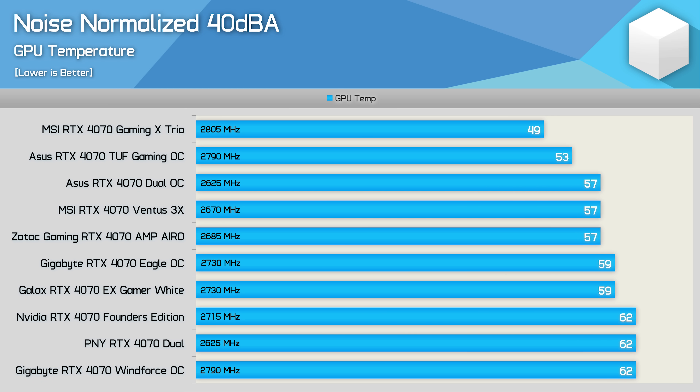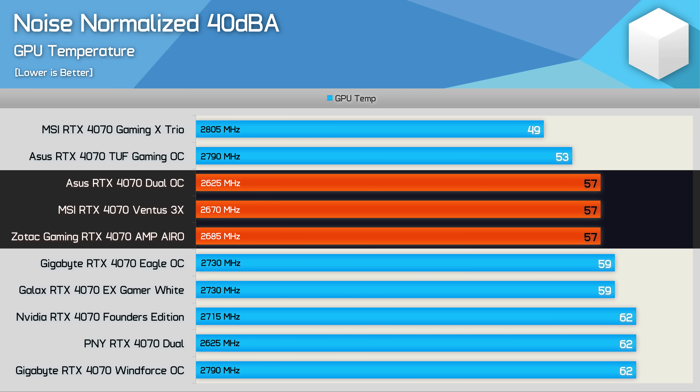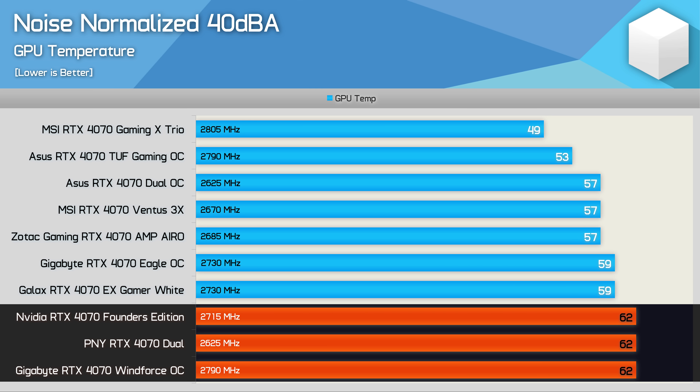With all models now noise normalized to 40 decibels, for the junction temperature the MSI Gaming X Trio is by far and away the best performer peaking at just 49 degrees. Then we have the ASUS TUF Gaming which also performed really well despite running four degrees hotter at 53 degrees. After that we have the ASUS Dual, MSI Ventus 3X and Zotac Amp all delivering highly respectable results at 57 degrees. Meanwhile Gigabyte's best performing model here is the Eagle hitting 59 degrees along with the Galax Gamer, and then reaching 62 degrees is NVIDIA's FE model, PNY, and Gigabyte Windforce.